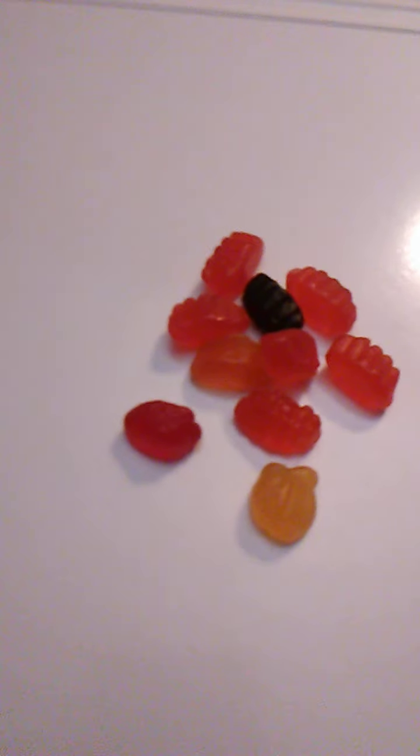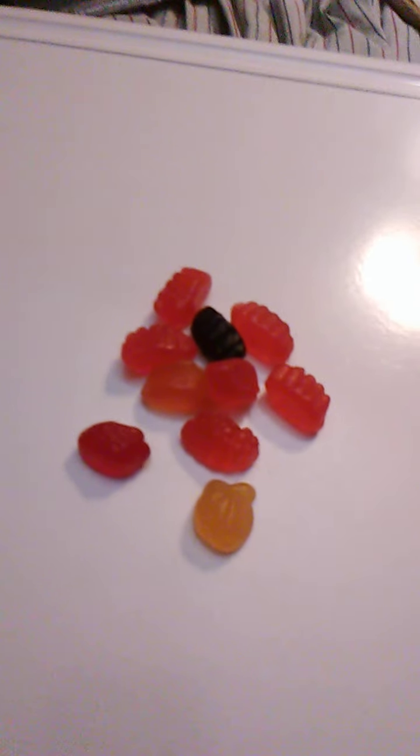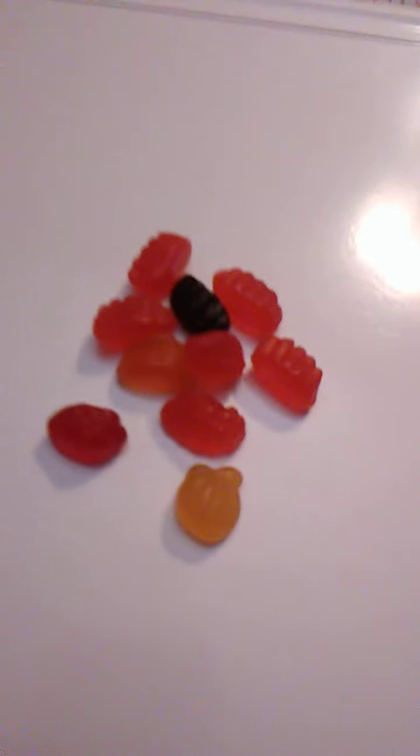I'm definitely trying the strawberry. The strawberry is super sweet. Tastes like strawberry and is, in my opinion, really, really good.